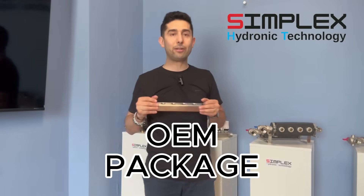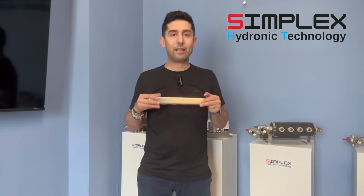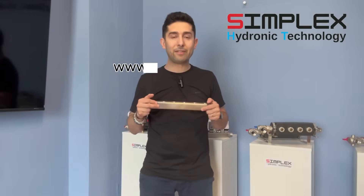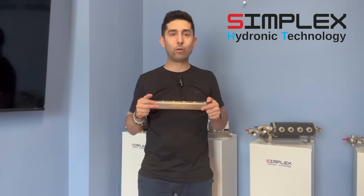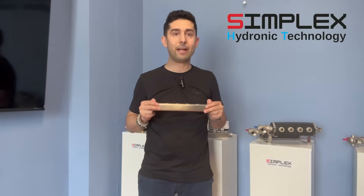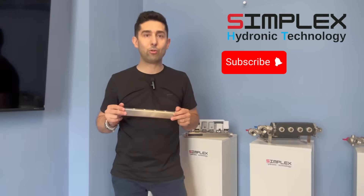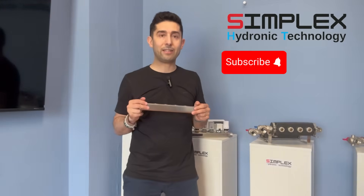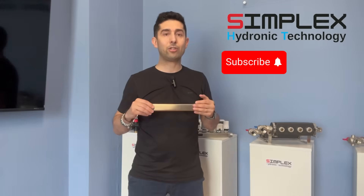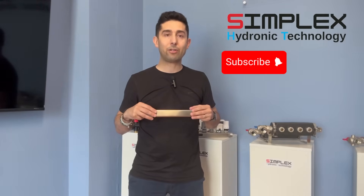Everything related to packaging can also be customized, starting from the cardboard box to all the labeling, as well as the internal packaging. I invite you to visit our website, www.simplexhydronictechnology.com, in the stainless steel manifold section, where you can download all the technical data sheets for this type of product. At the bottom of the page, you will find a form where you can send any kind of request for custom designed products, special products, or simply to get more information or to request dedicated price links. Thank you for watching this video — please subscribe to the channel and follow us in our upcoming videos to always stay up to date.